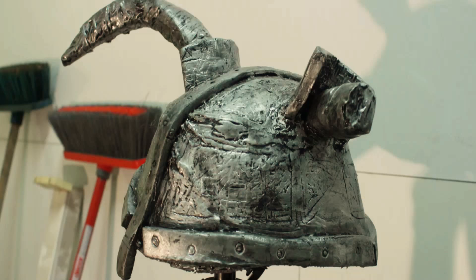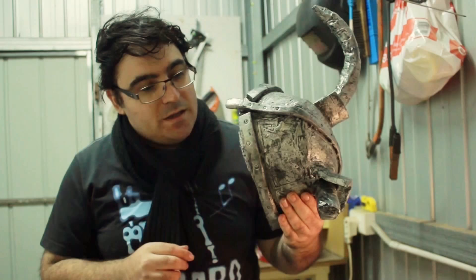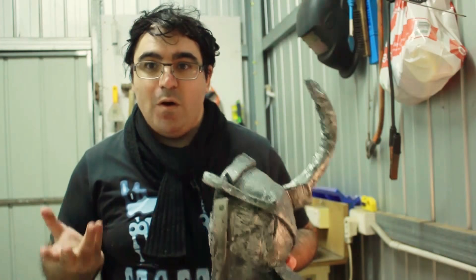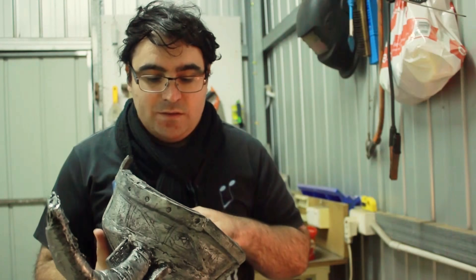The construction was done in sections. I bought some foam from a hardware store — the kind you see in gyms used as floor padding underneath. I cut it into shape, measured it twice and cut it once, then glued it in.